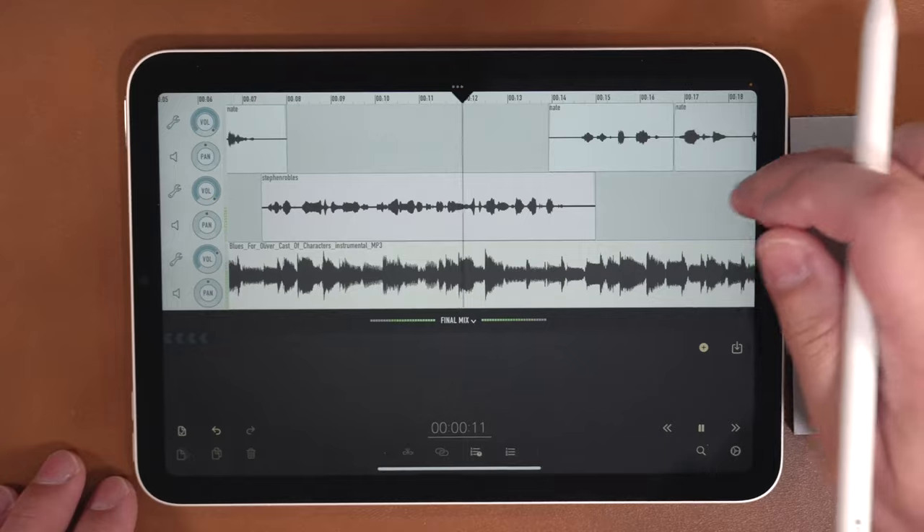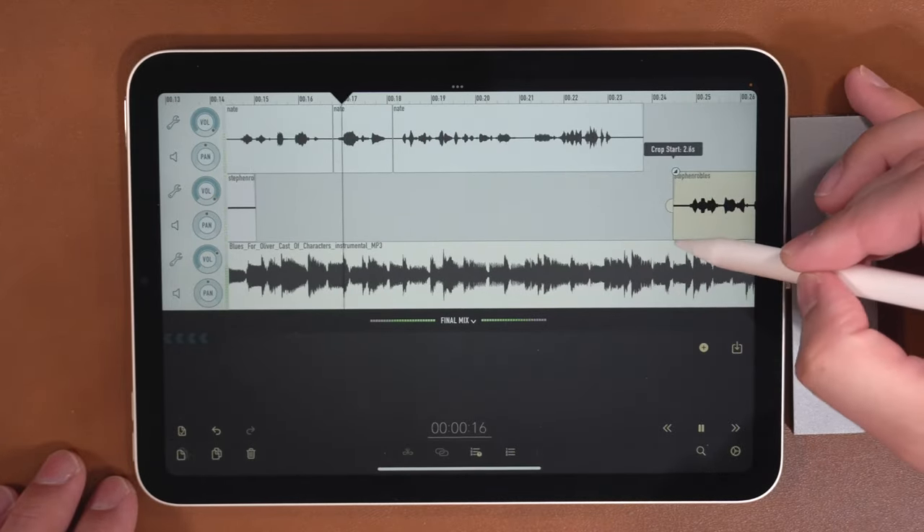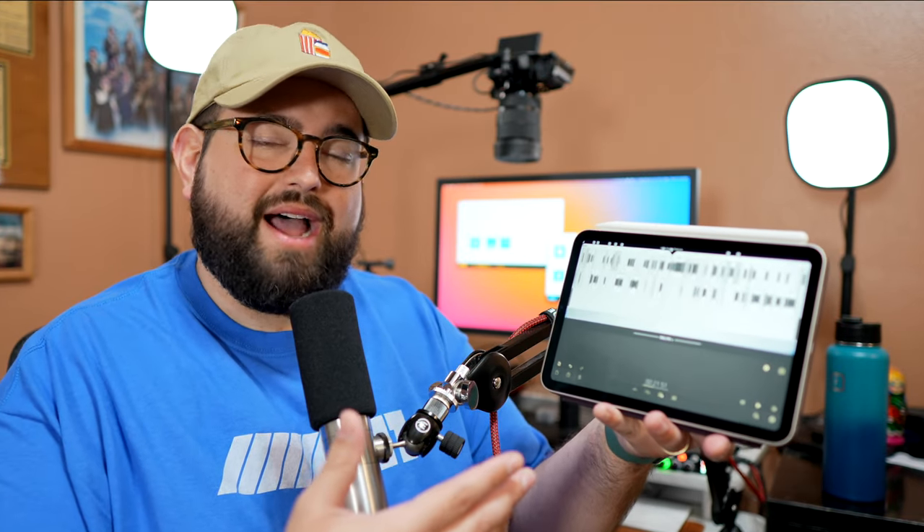Now we get to the editing side. I edit all of my podcasts — three a week — on iPad. I actually use the iPad Mini. It's really light and portable, and I'm holding it for a long time — editing an hour-long show takes about two hours. I used to edit on my 12.9-inch iPad Pro, but it got so heavy I could feel the strain in my hand. If anyone has suggestions for mounting it on the desk, drop a comment below.